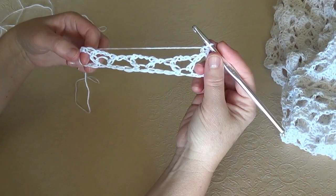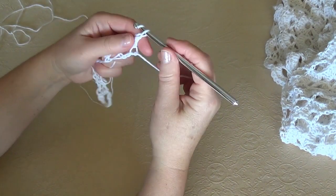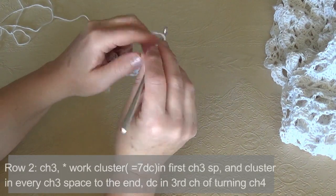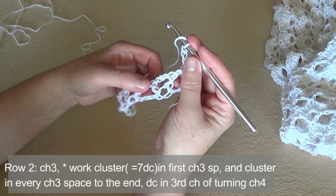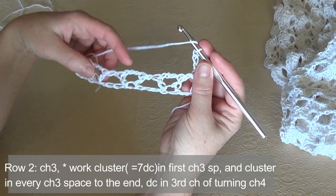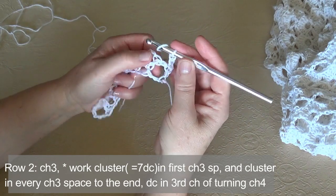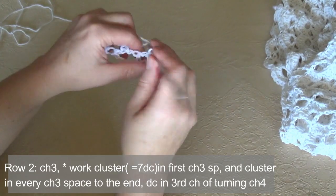So in row 1 we have 3 V stitches, and our second row is chain 3 at the beginning of the row, which counts as your first double crochet. Then we are going to work clusters in every chain 3 space — we have 3 in this small sample. A cluster is 7 double crochets in the chain 3 space, one next to the other, just in the space.